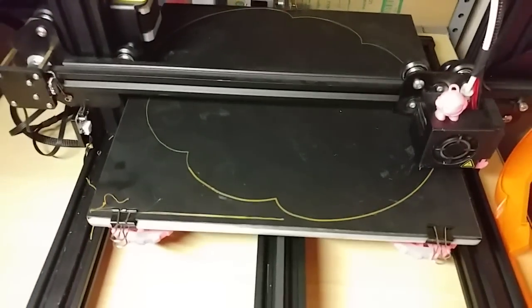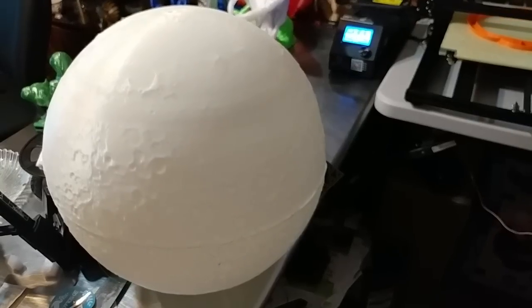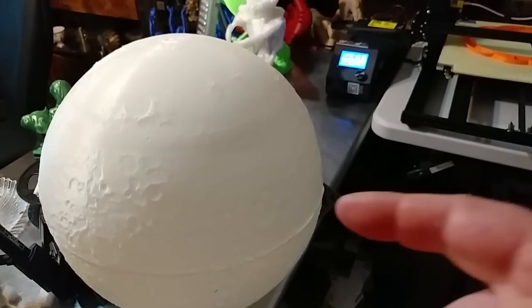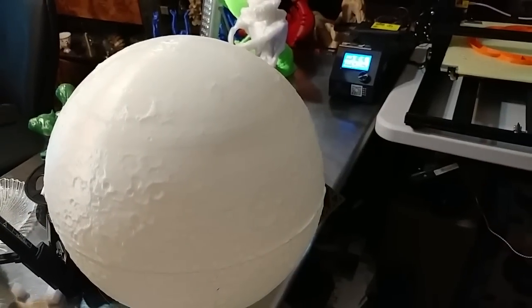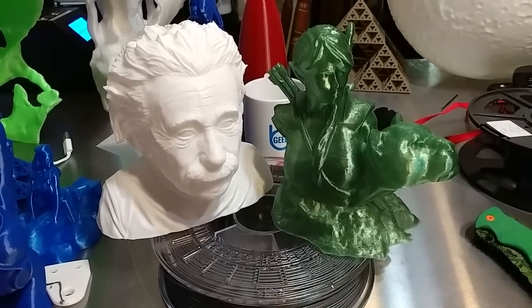That's on the time-lapse so you get to see that. Little sneak peek of the moon — although I think it's upside down. I think that's the bottom and that's the top. Super quick sneak peek of upcoming prints. That's all you get.